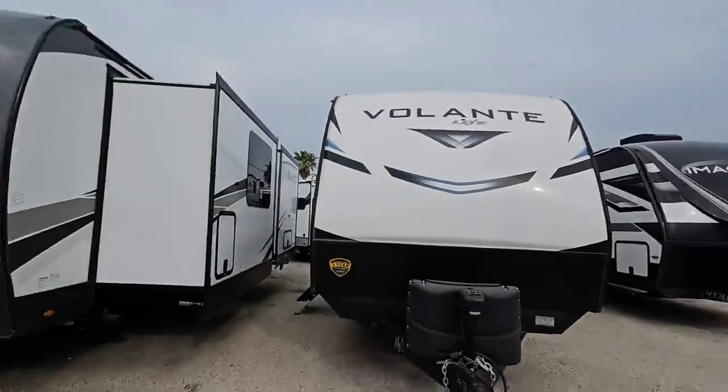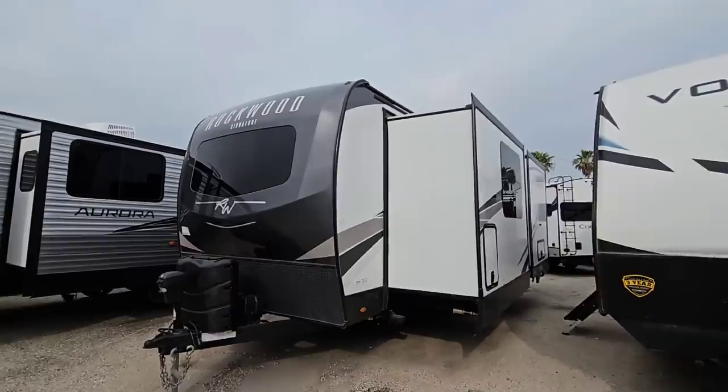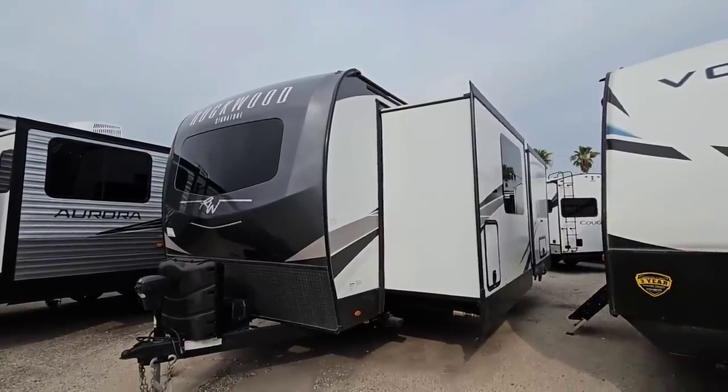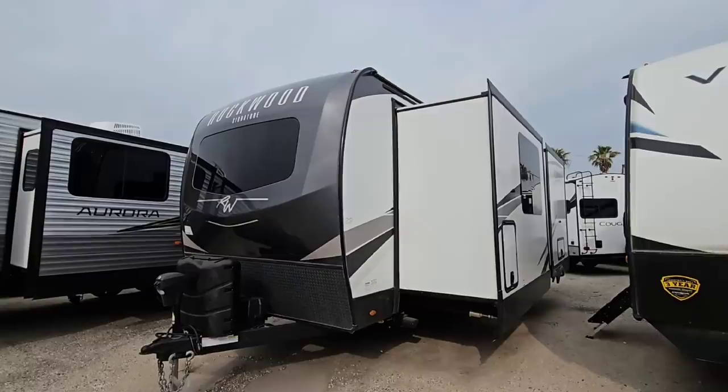What's going on guys? So today we are out here at ExploreUSA RV Supercenter and we're going to take a look at this absolutely cool floor plan. This is a Rockwood Signature. This thing is super cool, super tall, a lot of really great upgrades and the folks at Rockwood do it right. They have a really, really awesome floor plan here. We're going to take a closer look at it.